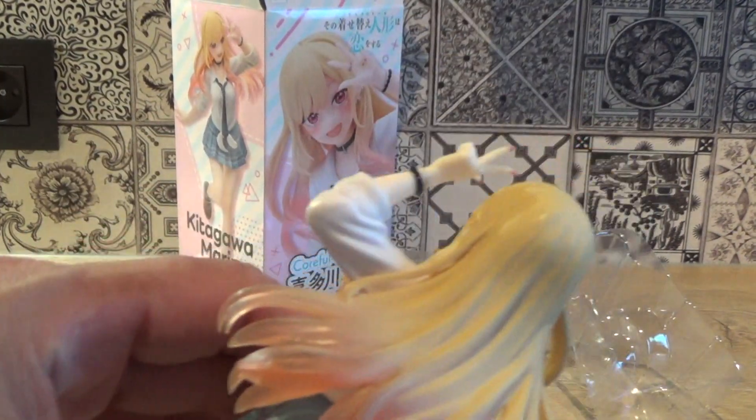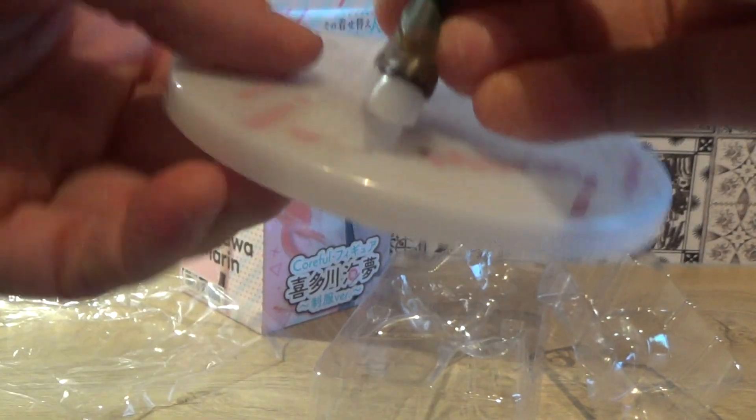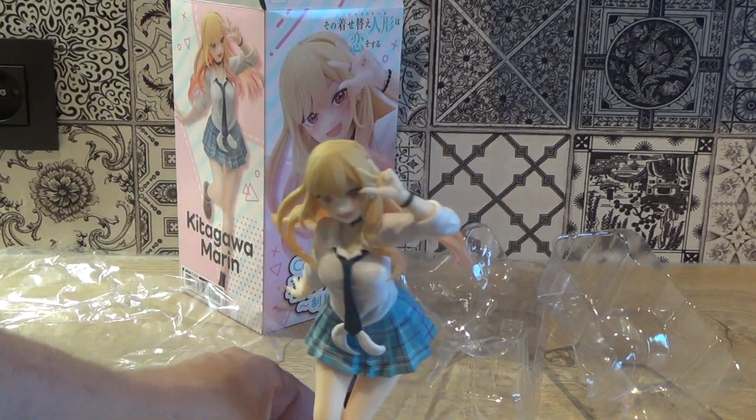Her hair goes from blonde to transparent pink, so that's okay as well. Let's see how she fits on her base — that goes rather smoothly. There's a big peg and a small one, so it clicks in and is well secured.